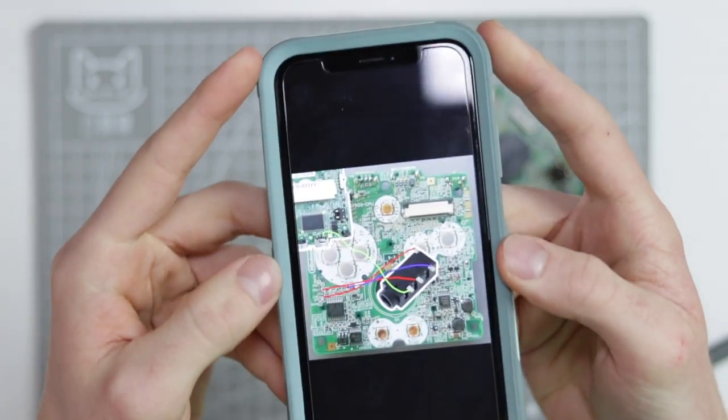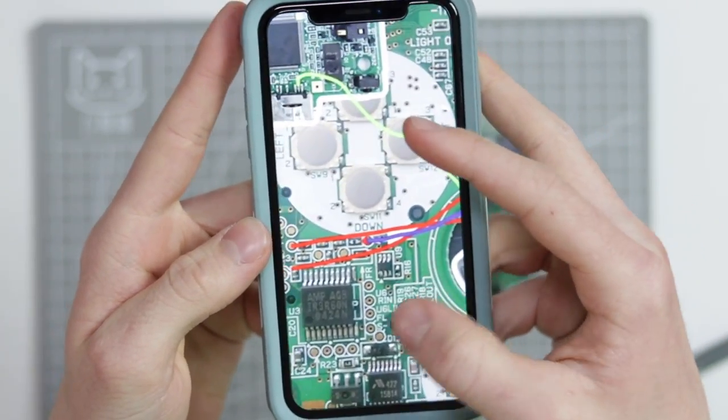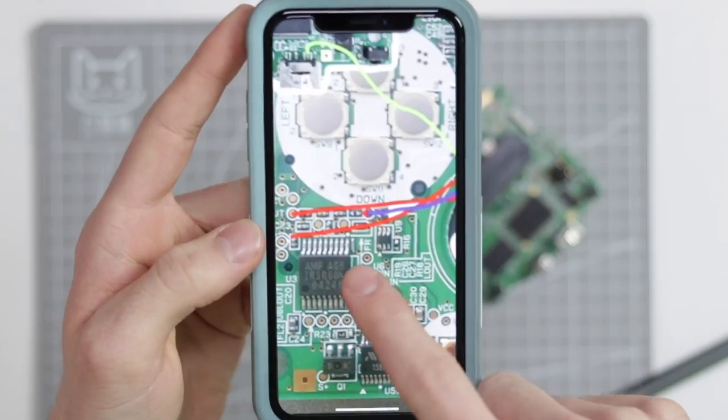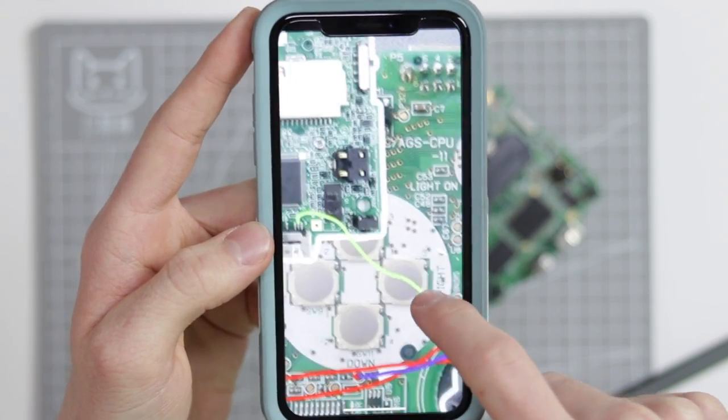I've seen some people removing the screw post and putting the headphone jack down there, which is probably what I'm going to try and do. So here is the schematic that I have drawn — as you can see, I am an engineer, this is not done on Microsoft Paint. You can basically see where I need to solder to and the pins I need to solder those things to. Let's go ahead and do that first.